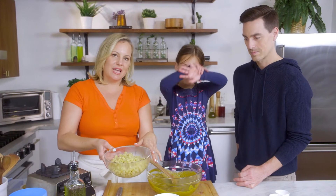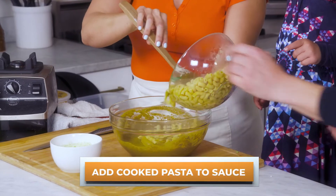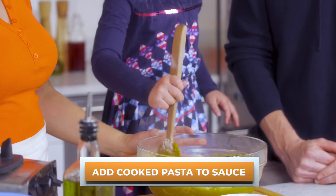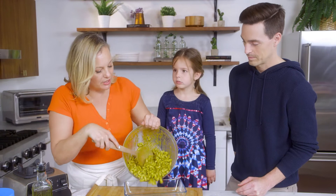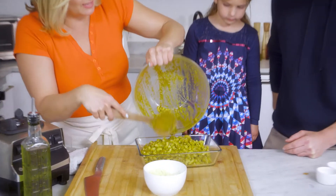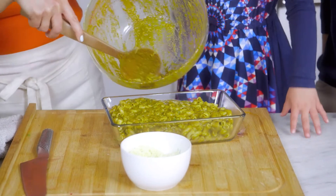What I did is I strained this and just ran it under some cold water. Now I've got the oven on 375. We're just going to bake it, but first we get to top this with cheese, Indy. Can I top it? Yeah, you're going to top it. You better believe it.